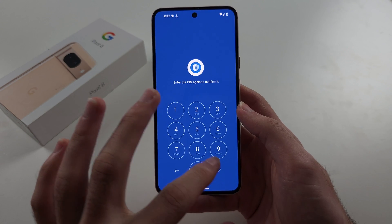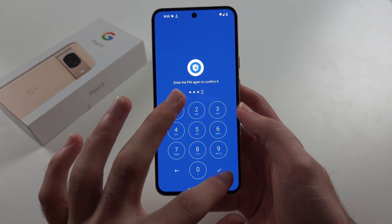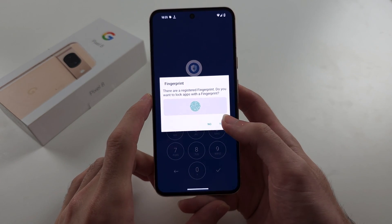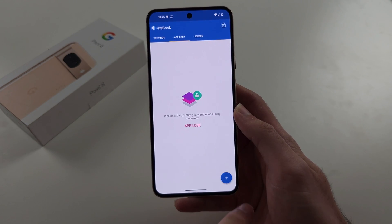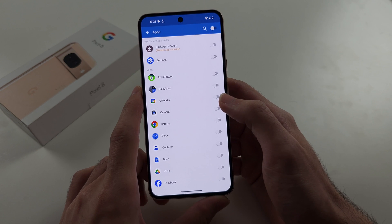Now create a master pin and confirm it. Then tap yes to enable fingerprint, and tap the plus to add apps you would like to lock.